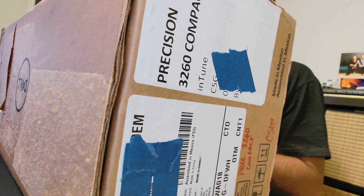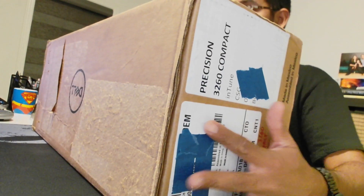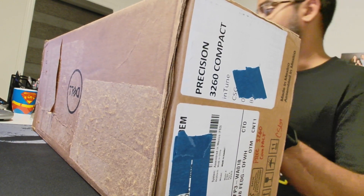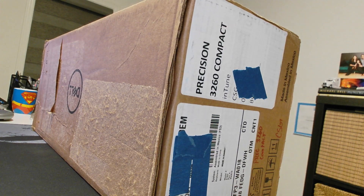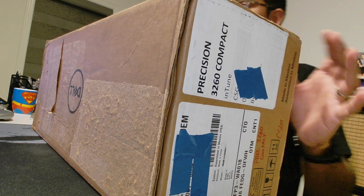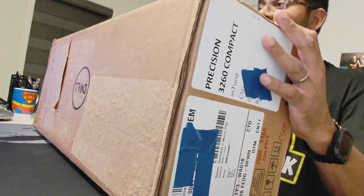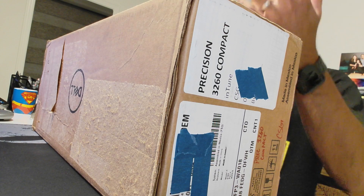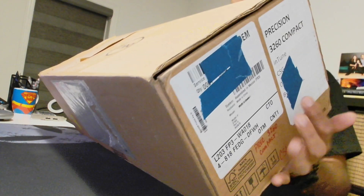So over here is the box. Let's go ahead and cut the seal. Now, this has been opened up once before to get an image, so hopefully it's been put back together as one would expect should they get a brand new box. Let's take a look here.